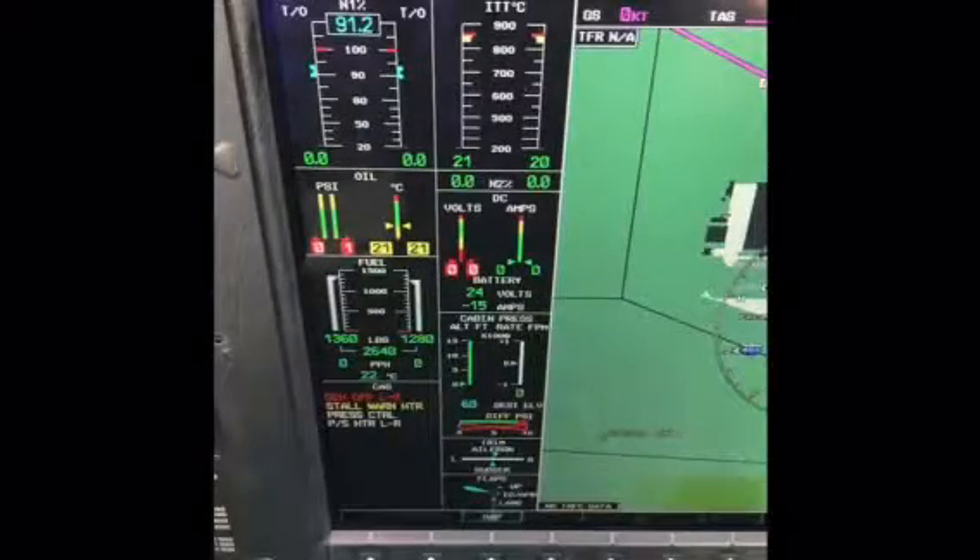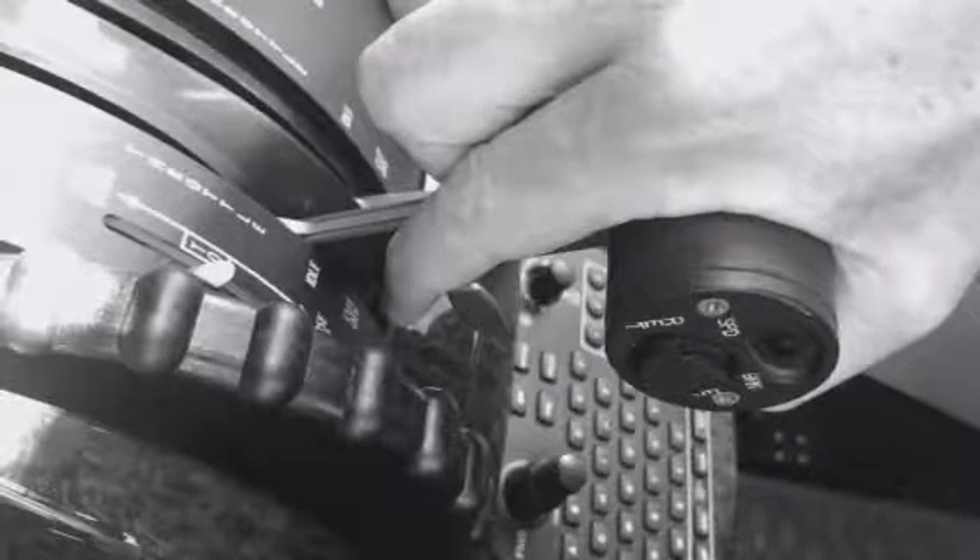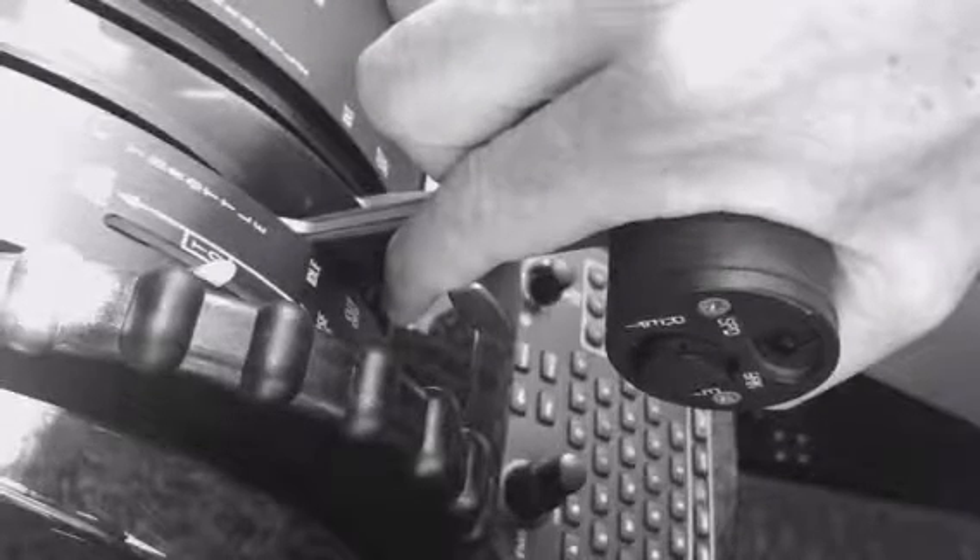As the Mustang has FADEC, our primary purpose as pilots is to monitor the start and be prepared to abort if something abnormal occurs. For this reason, we keep our hand on the throttle ready to cut off the engine at all times during the start procedure.